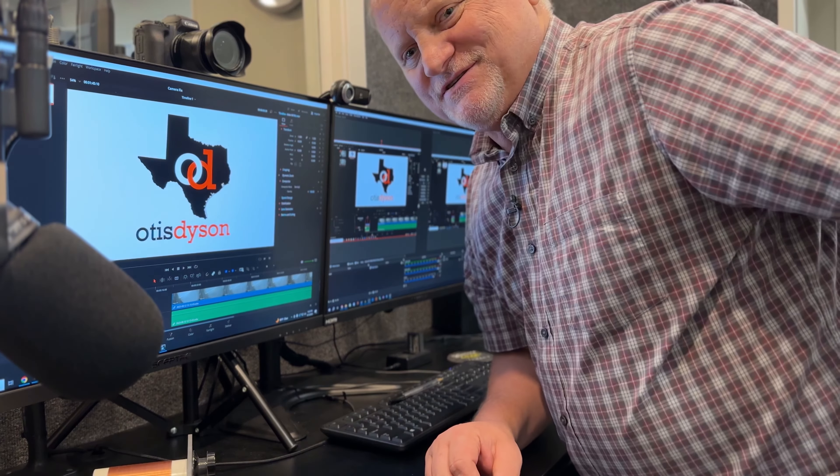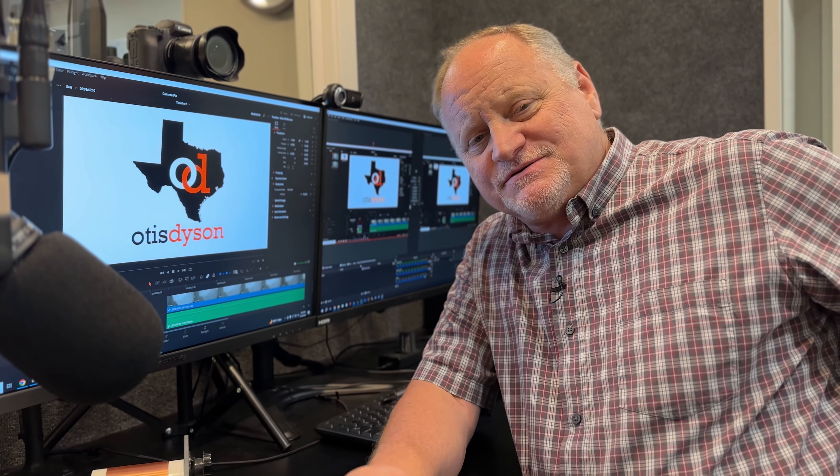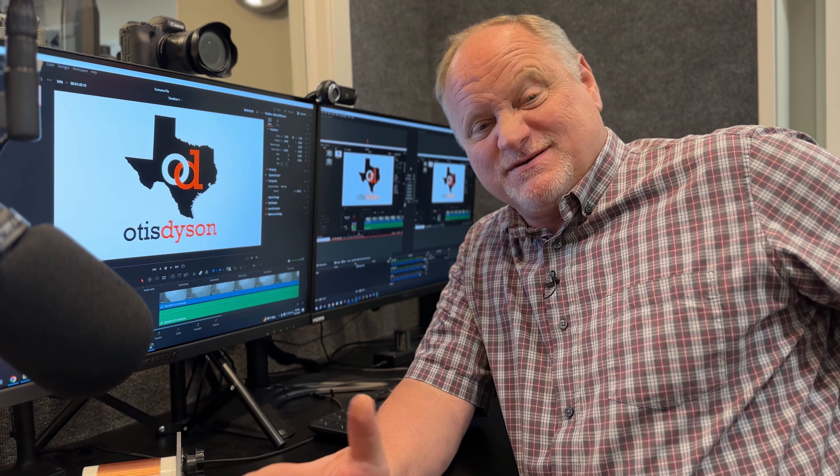We got the cameras installed. They're going to look beautiful. But before we take a look at them, be sure to like and subscribe to the channel and hit that little bell notification — that'll let you know when we've got another video uploaded so you can see it with us.